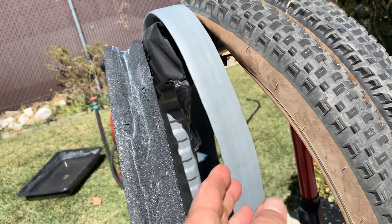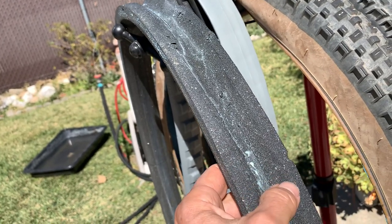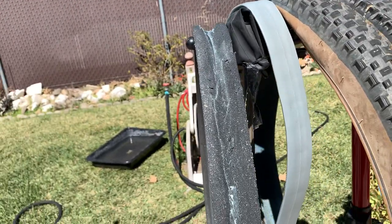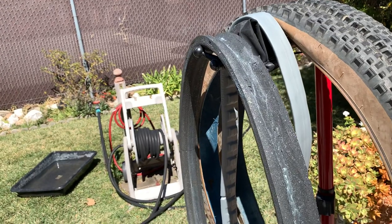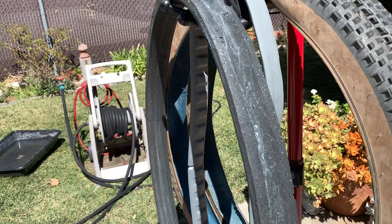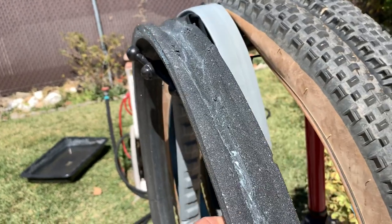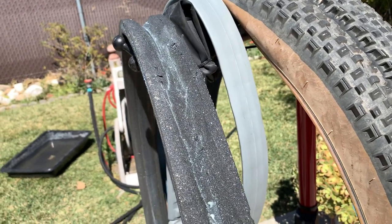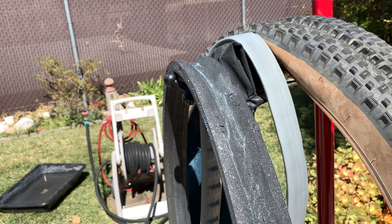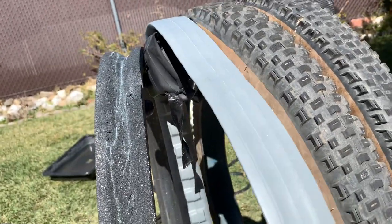One thing I don't like about the Cush Core is it's going to absorb sealant. I put in three milliliters — sometimes six or eight — but it's a big sponge so it's going to suck up a lot of sealant. They need to engineer a fix for that, but that's just the price you pay. I always carry a little bottle of sealant with me on my ride to squirt in and shake it to where my hole is, and of course I have bacon strips too.